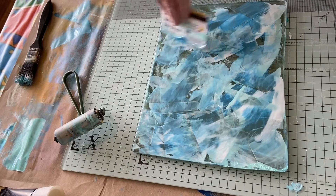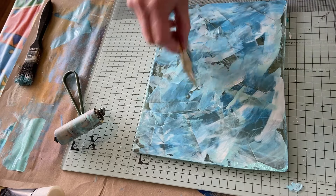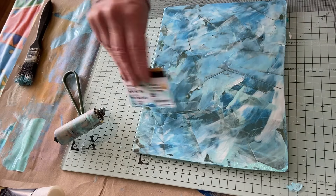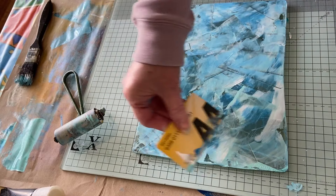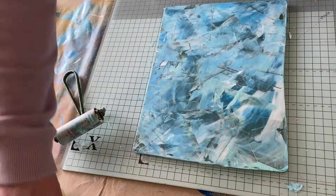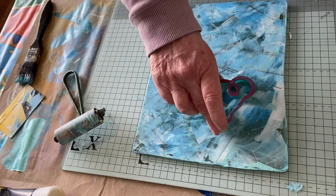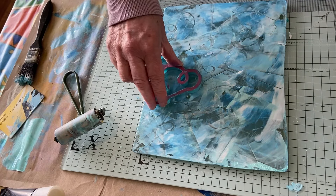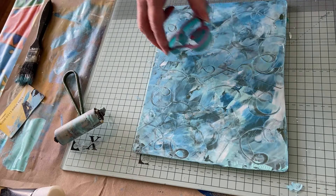I might let this one dry and do something over the top — some patterns. Although it's so tempting to take a print of that. I think what I'll do is just smooth out the little bits with some swirly sort of patterns. I'm not going to press too much, just so you can't see those lines I've made.